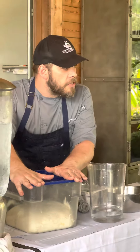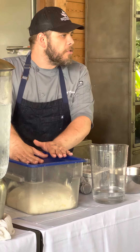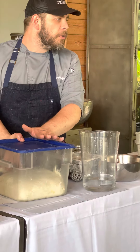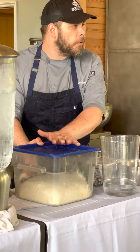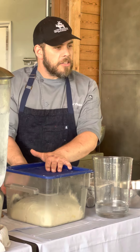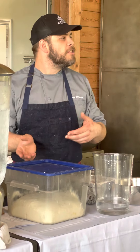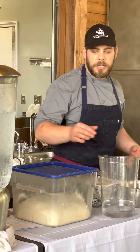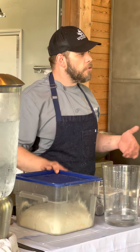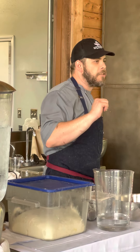Now it goes right back into the container. A nice container like this holds in heat — you can get these from a restaurant supply store for less than twenty dollars. The plastic is completely dishwasher safe, reusable, and it's also going to hold in the temperature of the dough. We live in Florida, so if you want to speed things up, you can leave it outside for 10-15 minutes — it'll act like a proofing box.